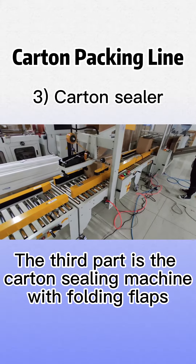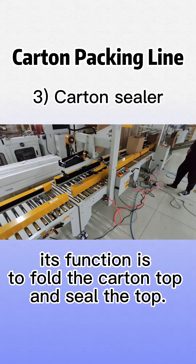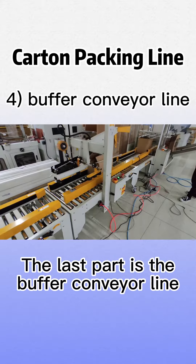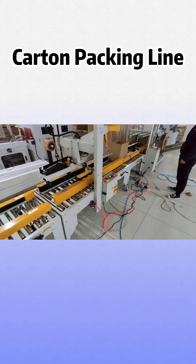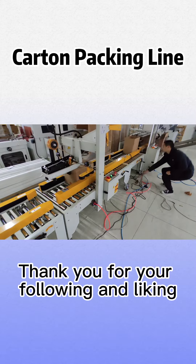The third part is the carton sealing machine with folding flaps. Its function is to fold the carton top and seal the top. The last part is the buffer conveyor line. All parts are adjustable to run different cartons. Thank you for your following and liking.